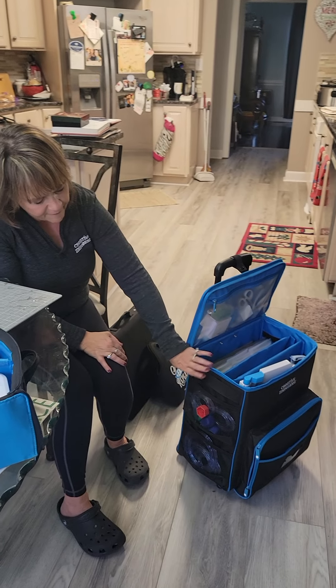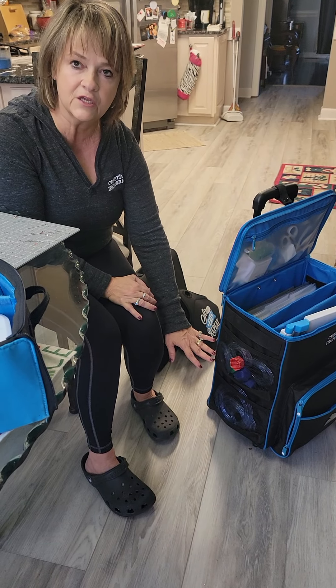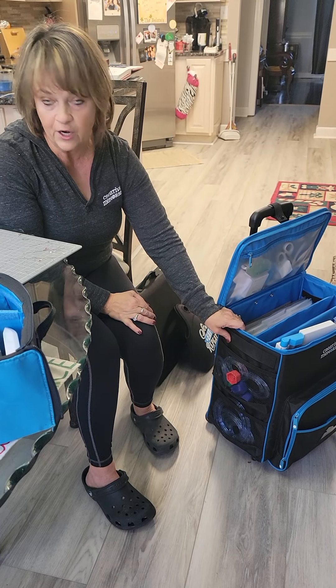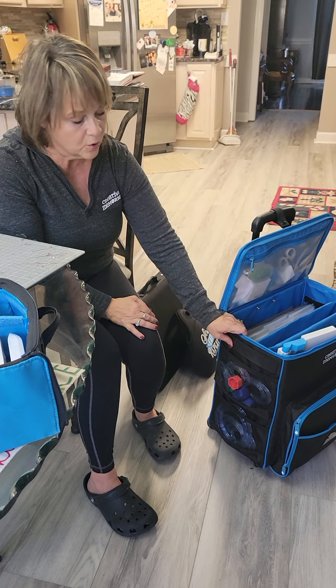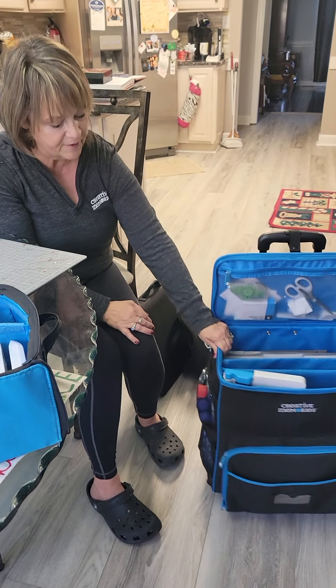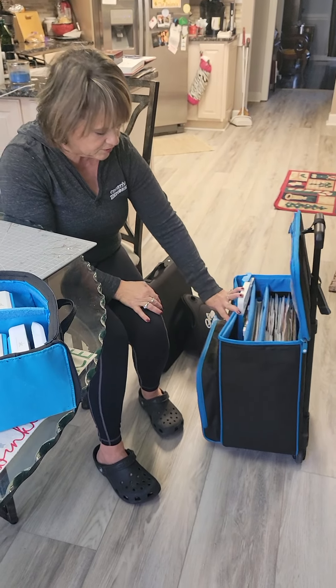On the side here I have my cutting patterns. These are in little mesh pockets so that I can see them — these are the ones that I use the most. I love them on the side because I don't cut every photo into a circle or an oval. But when I need one, because of the spinning wheels here, I can just spin it towards me, take what I want, put it back, and spin it back so that everything's more accessible again.